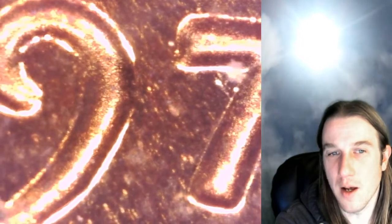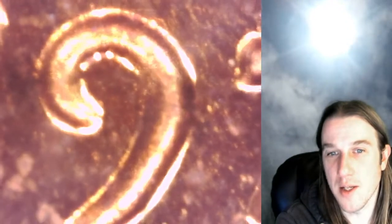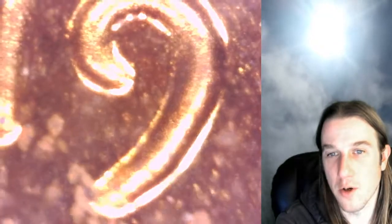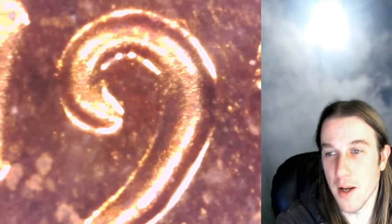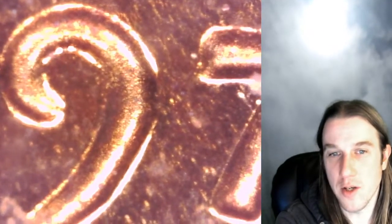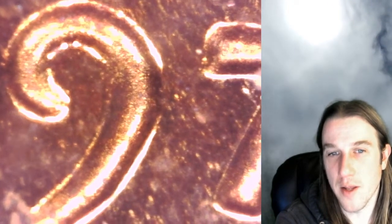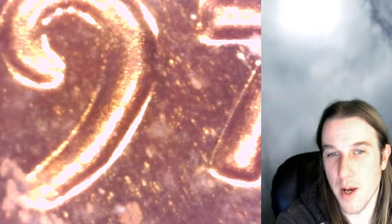Otherwise, on a large date, the tip will point towards the bottom of the seven. If we were able to focus in a little bit better, you'd be able to see the tip. I know the light here is a little bit bright, but the coin would be completely dark without it. I wanted to make a video like this so you guys could see an example of what one looks like under magnification. You will find that the large date points more down towards the bottom of the seven.